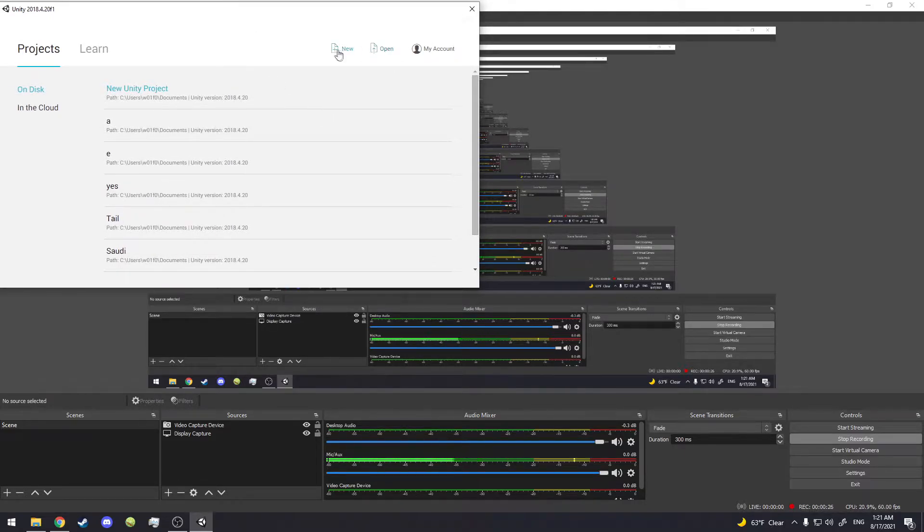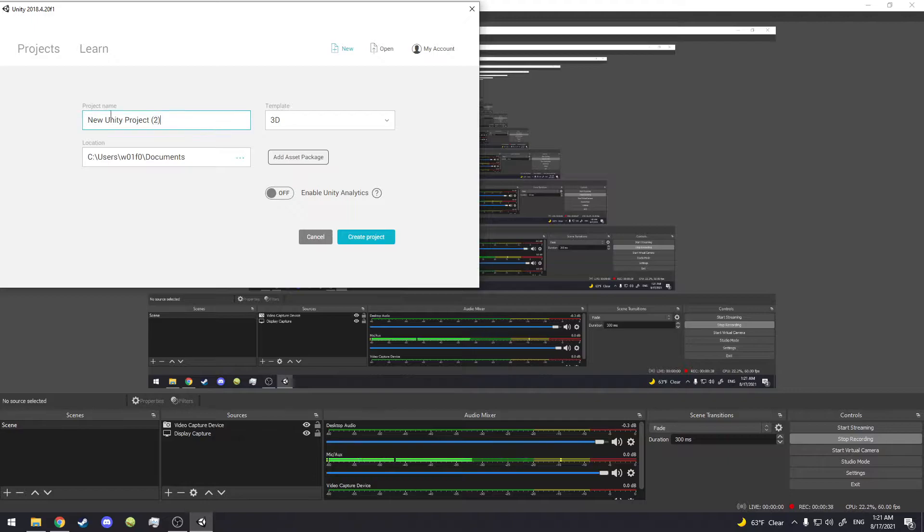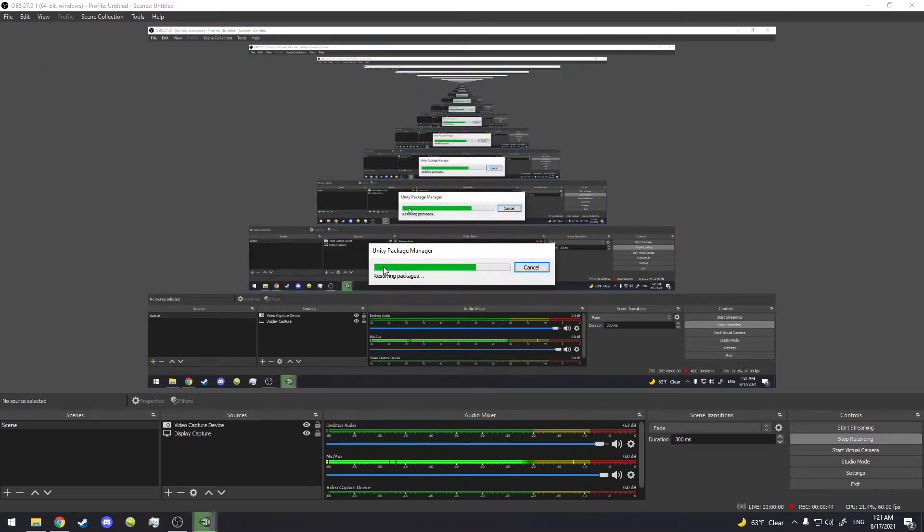Right now we're going to go into Unity and open it up. I use this version right here — I'll put all the links and everything you need in the description. We're going to click right here, make a new file, and call it whatever you want. Okay, it doesn't matter what you call it, let's get right into this.